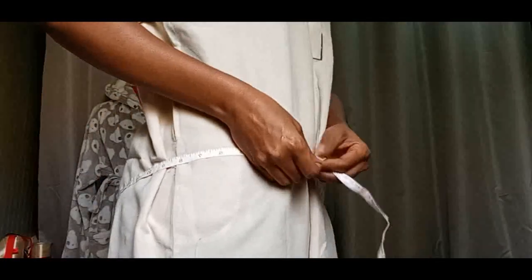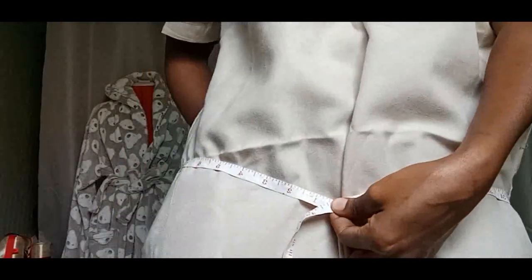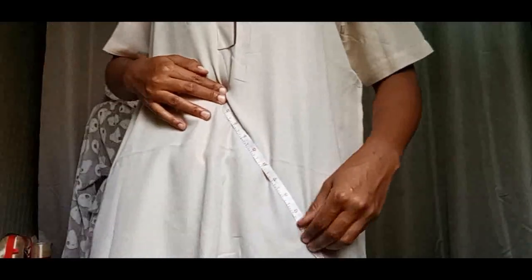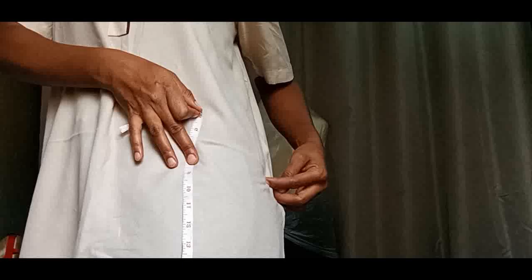Now we need to measure the hips. We can start from here or from the waist since we already know the length. The hips are the wider part of the bum — this is the hip, the wider part. My hip is 41. I'll measure from the navel — some call it the umbilical cord — and I measured 8 there. So the hip is 41 and the hip point is 8.